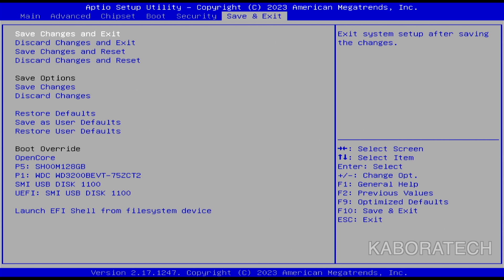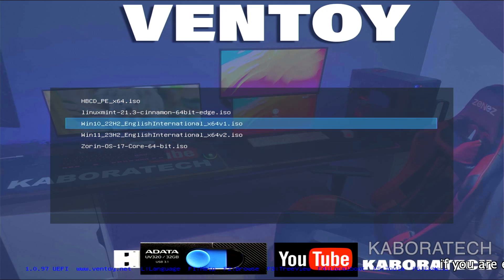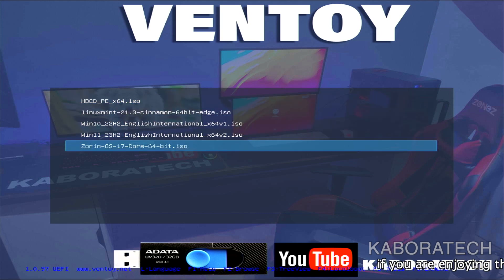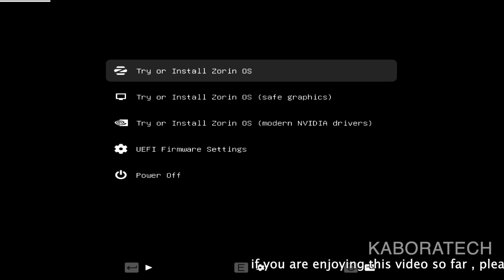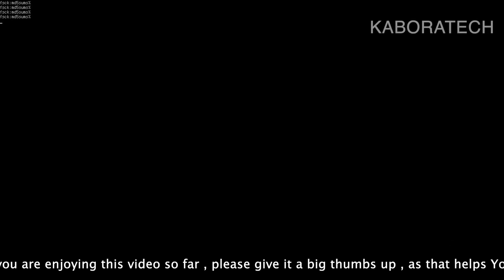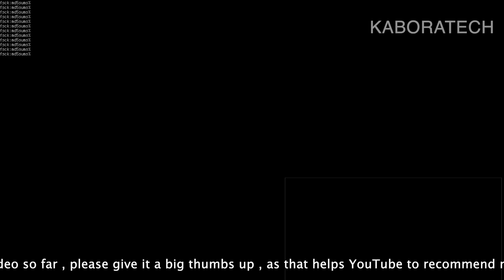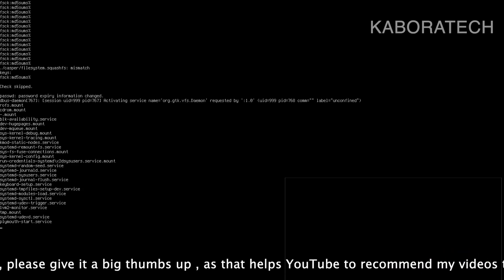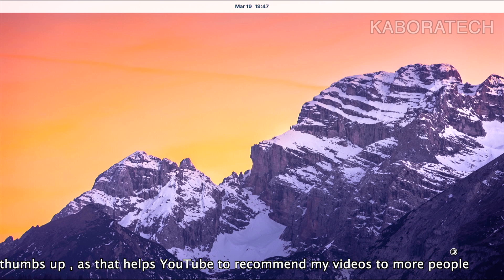I didn't have to change anything to run Hackintosh. Now it's booting from the flash drive, and I have several ISOs inside the Ventoy flash drive. If you don't know what Ventoy is, check my channel — I have a video on it. It's essentially a pen drive or flash drive where you can have several systems ready for installation. In this flash drive I have four or five systems. It's now booting Zorin OS, which is Linux, from the flash drive.